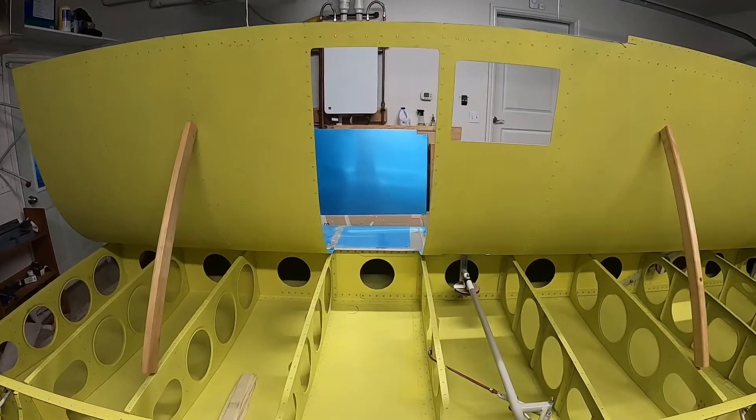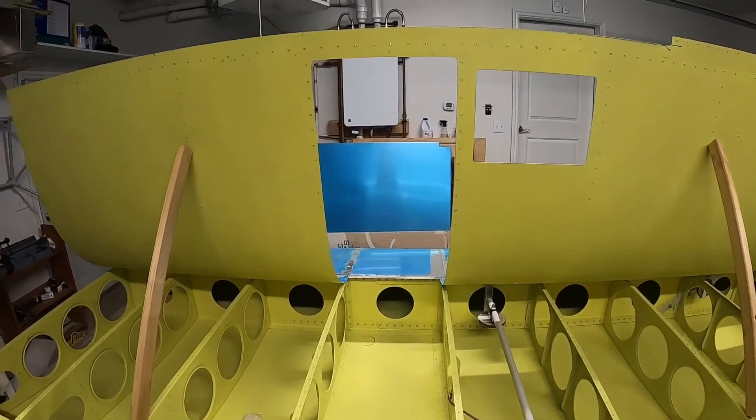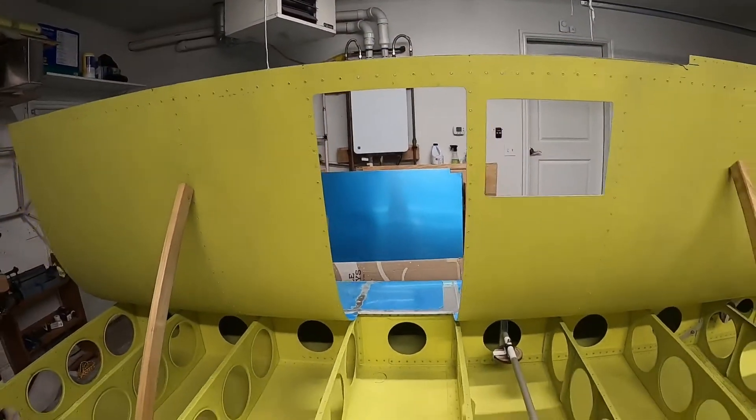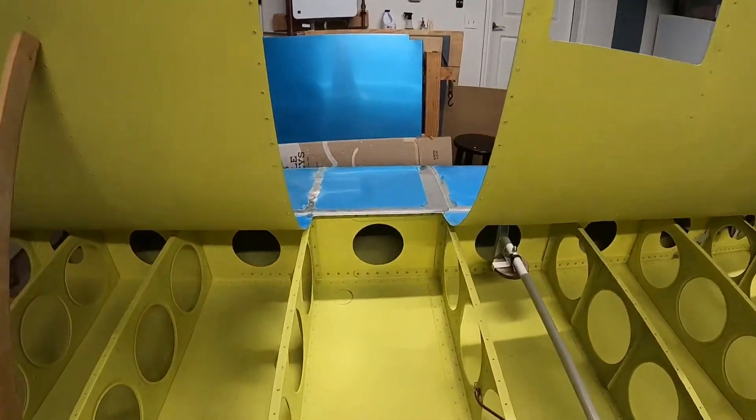After lots of filing and sanding, I've got this opening cut out for the aux tank, and then I decided the next thing to do would be to cut the filler hole.